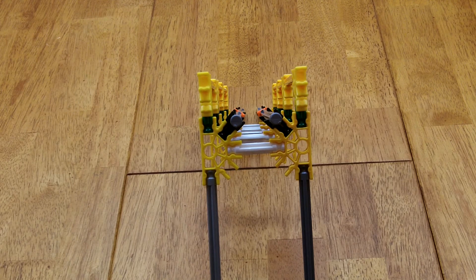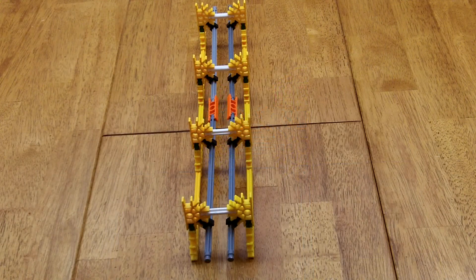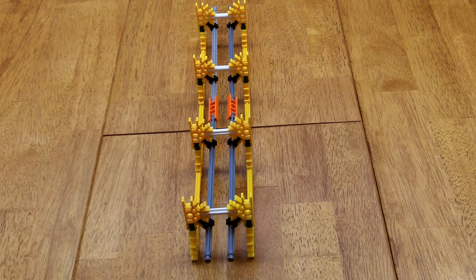The white rods support the chain. This underneath view shows the use of wire connectors to create extra space for the chain.